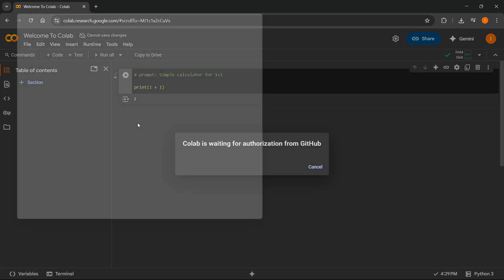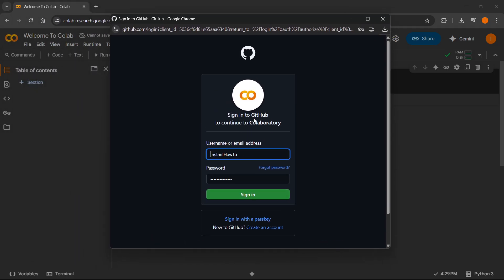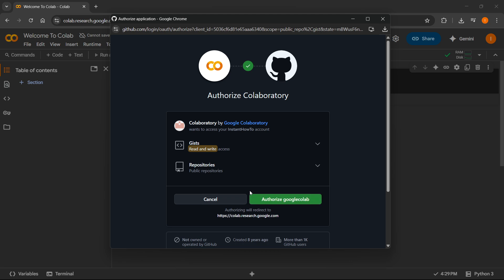Just click on this, and you're going to get a pop-up window. It's going to ask you to first sign into your GitHub account, so you just want to sign in, or of course create one in case you don't have one yet. Then you're going to see a page where you'll have to press 'Authorize Google Colab'.